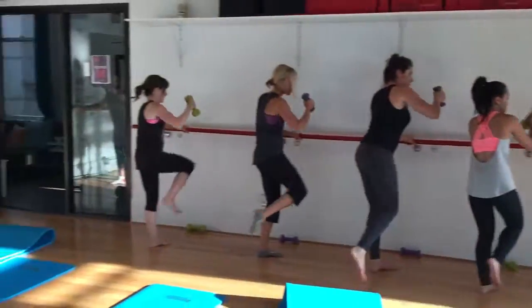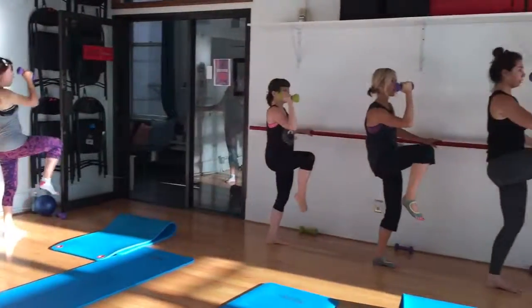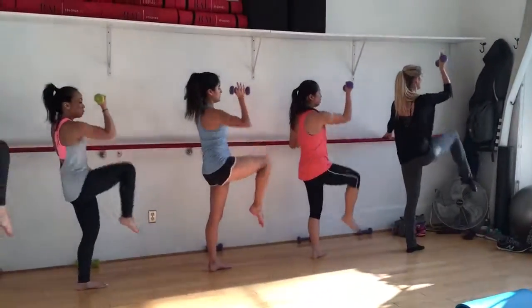Five, six, seven, eight, come right. Scoot.